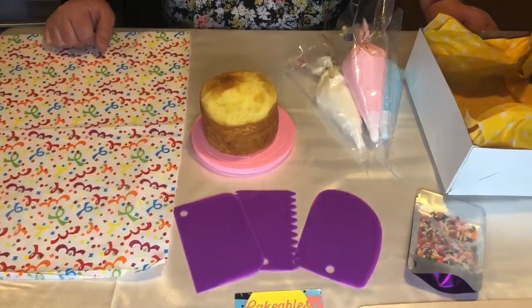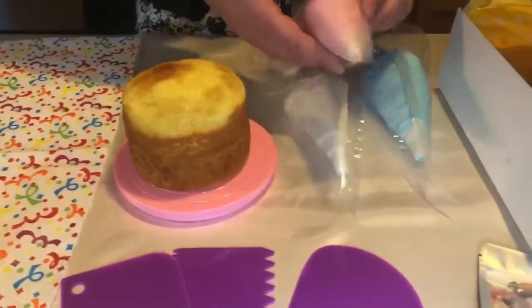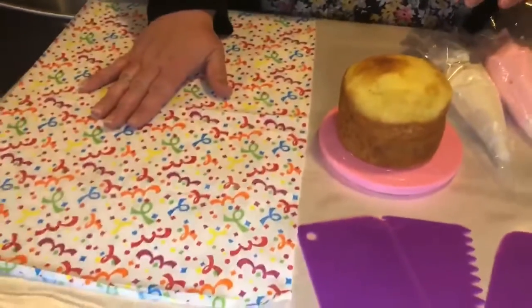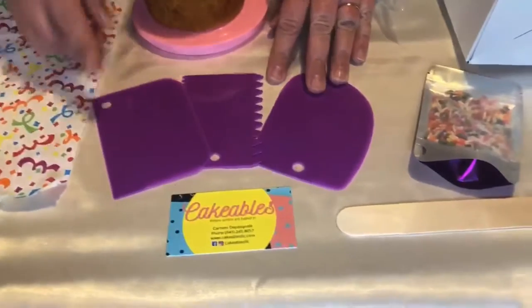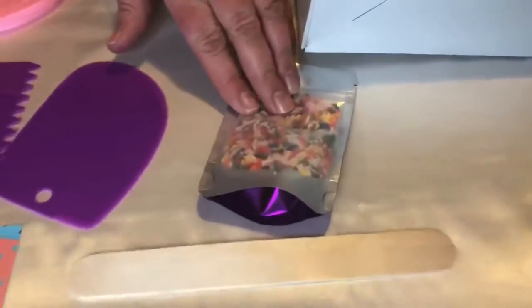The cake comes complete with a four-inch cake, three frostings with fitted tips — a star tip, the basket weave tip, and a round tip. You'll also get a vinyl play setting to keep things nice and neat, three scraping tools so you can design the outside of the cake, a wooden spreader, and some sprinkles.